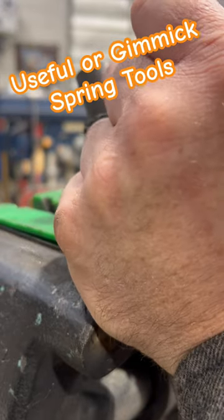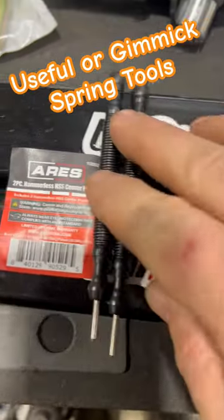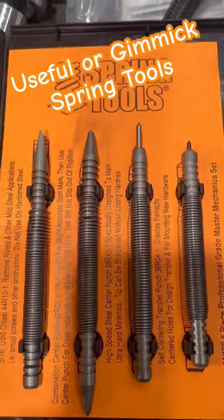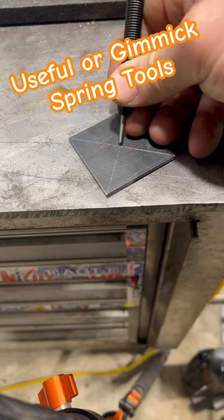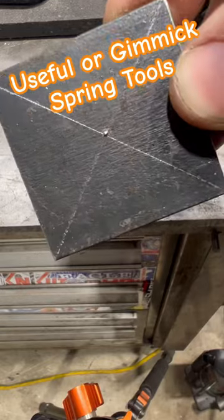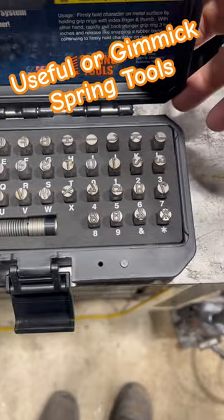Useful or gimmick — spring tools. I just knocked that distributor drive gear out using a pin punch set from Spring Tools. These AIRS are pretty good as well. I only have the high-speed steel punches in the AIRS brand, but they are a pretty good punch as well. Both of which are made in the USA — Spring Tools and AIRS.